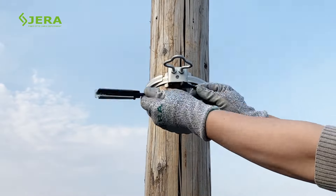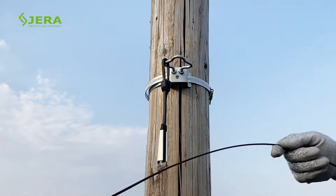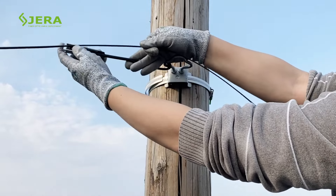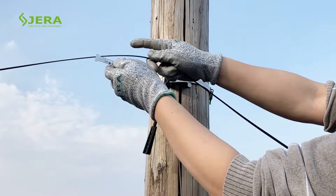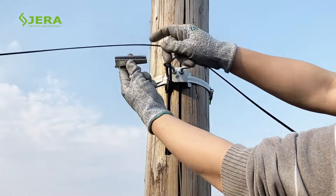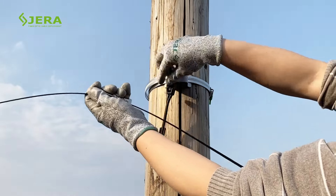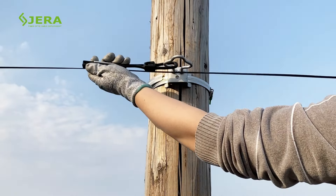Product's key features: tool-free installation by hands only. Designed for an application with common poles of 100-200mm diameter. Equipped with two hooks with six anchoring points.